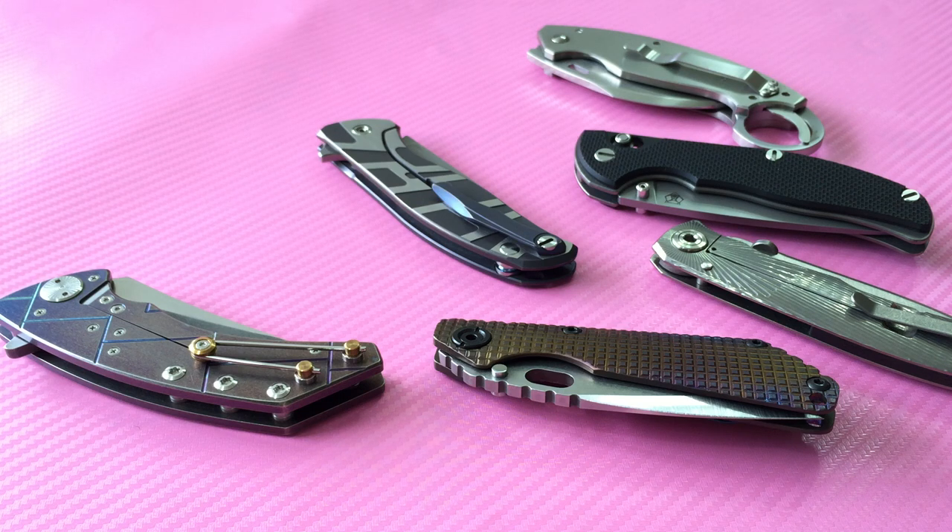Hey guys, what's up! Today I've decided to do a long overdue video, which is my collection. Because I have knives in different places, today's video is about most of my custom or higher-end collection. It will take a little bit of time because some of the knives are still in bags or boxes, so it will take a few seconds to unbox them. Let's get started.